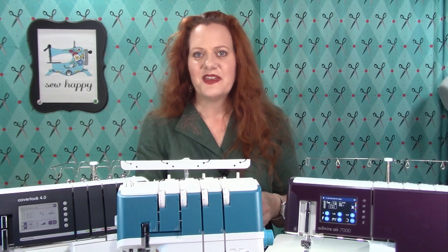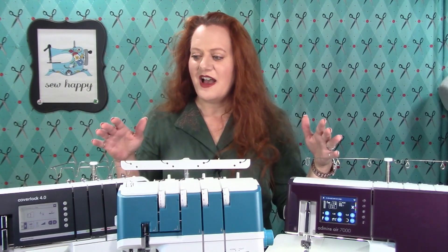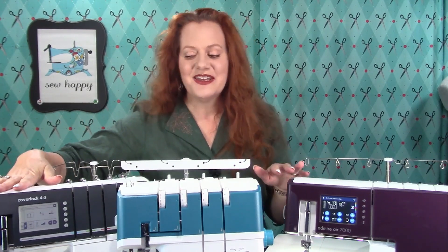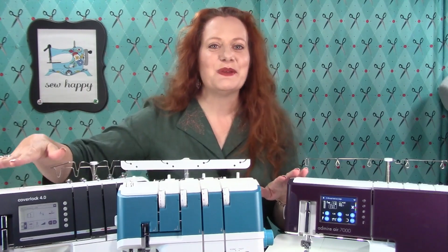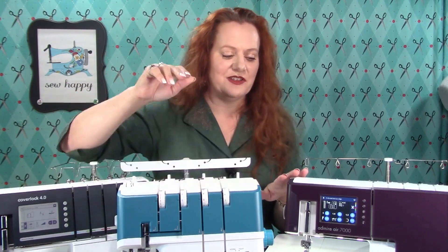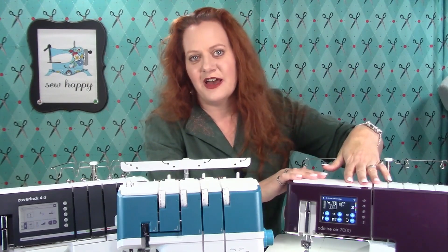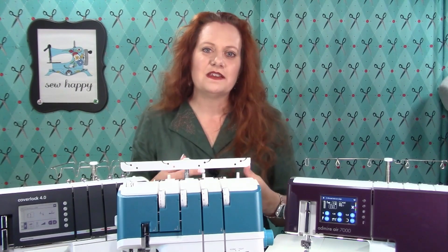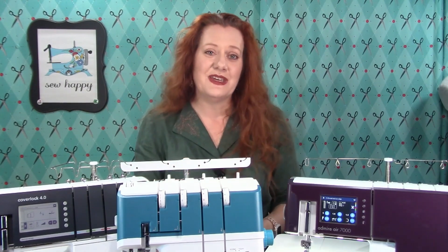For example, in these three sergers I have here: I have a computerized manual threading serger — computerized tension but manual threading. I have an air threading, manual tension serger. And then I have an all-automated, computerized and air threading serger. Choose whatever combination works best for your budget and your sewing needs.